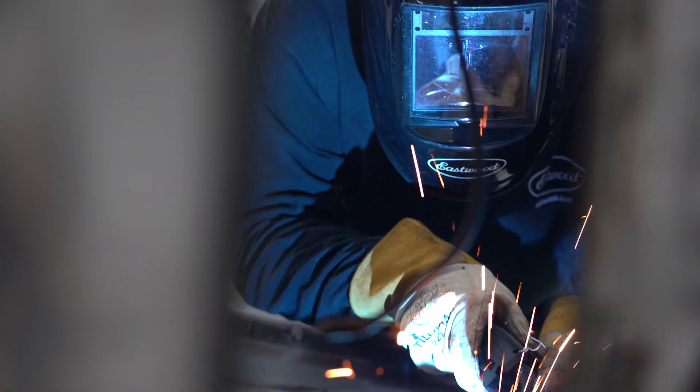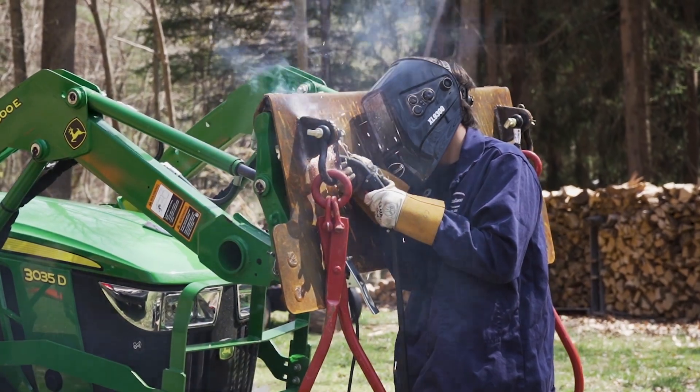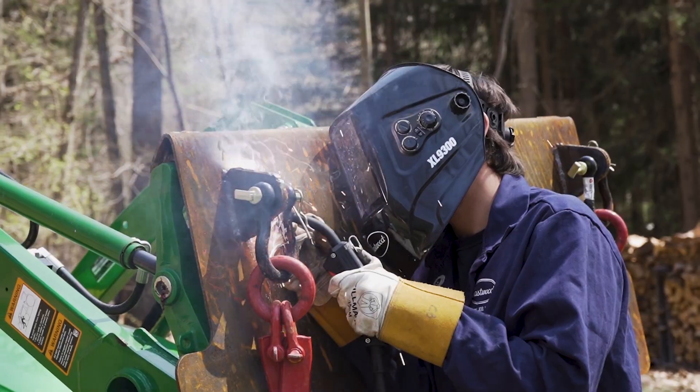This unit is totally capable of running off a generator, which is great for mobile welding operations. Pair that with the stick and flux core options, and you have the perfect welder for outside repairs where gas isn't available.